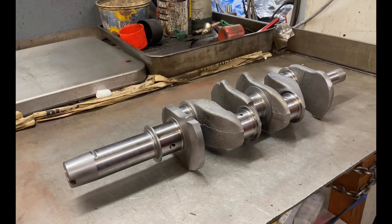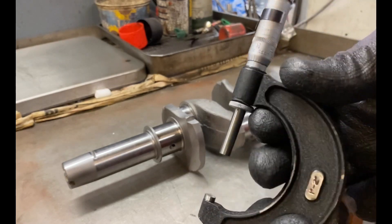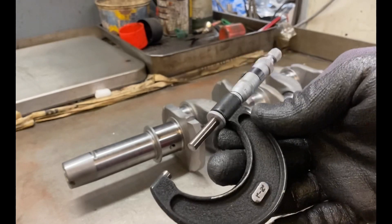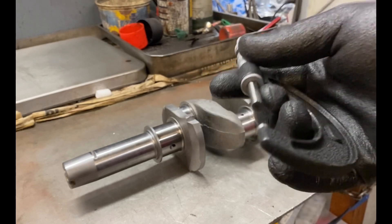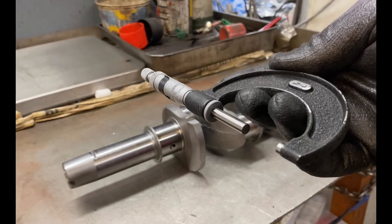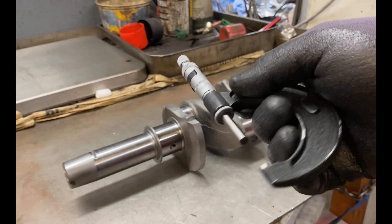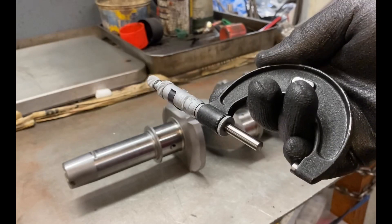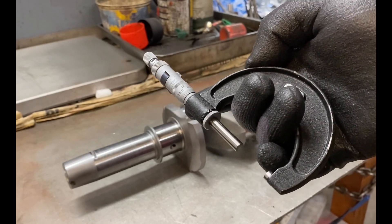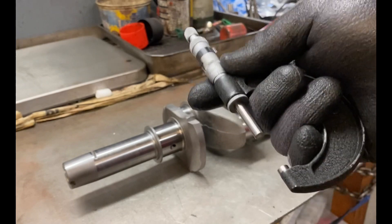To determine the sizes, you need to use a micrometer. The most important thing about micrometers is they need to be checked to make sure they zero correctly and are actually reading properly — just picking one up that's been laying around does not make it accurate. You also need to be able to use them; it's a skill you can't pick up in five minutes. If you can't get consistent measurements, please find someone independent who can measure it for you — ideally not the person who ground the crankshaft.